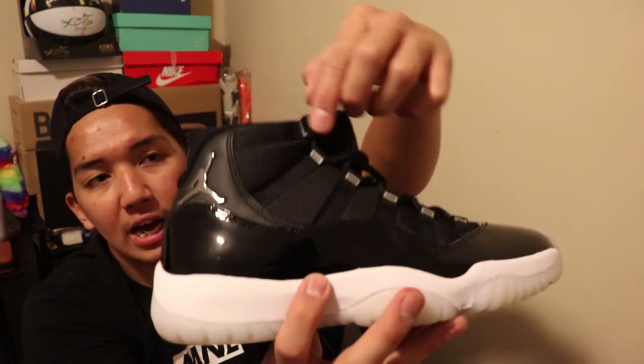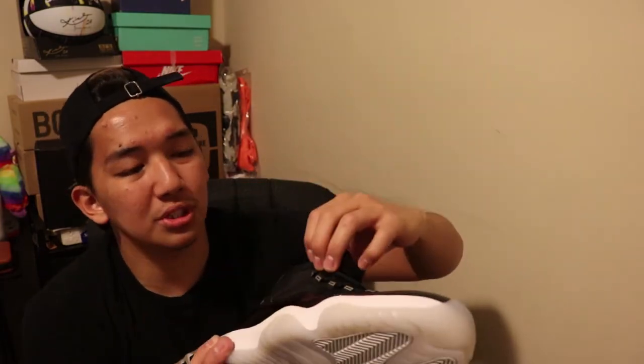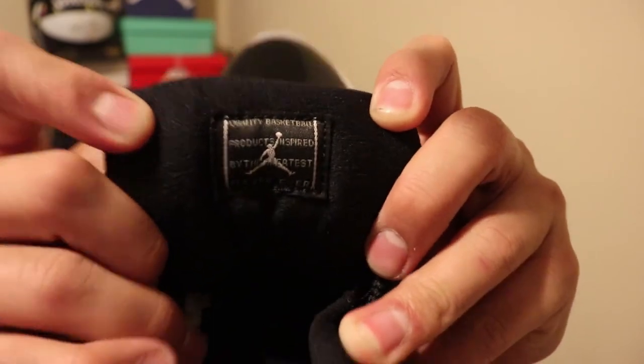Some Jordan 11s and other Jordan shoes have the Jordan name on the eyelet, and this one looks good — it's not too much, not lacking either. The size of it is perfect for this shoe. It also comes with a mesh type material. On the back of the tongue you'll see the Jordan logo that reads 'quality basketball product inspired by the greatest player ever, Michael Jordan.' The Jordan 11 would not be complete without the signature carbon fiber plate right here.